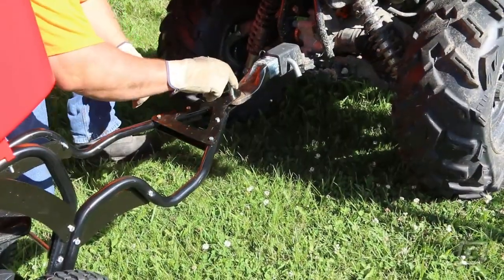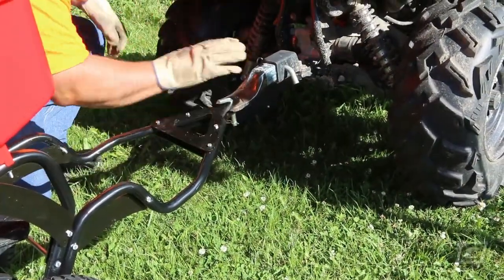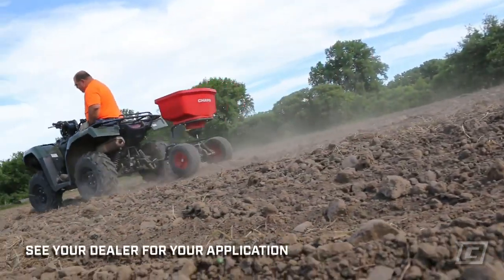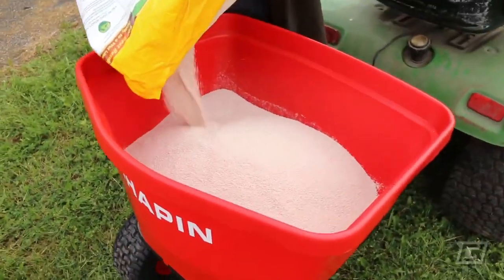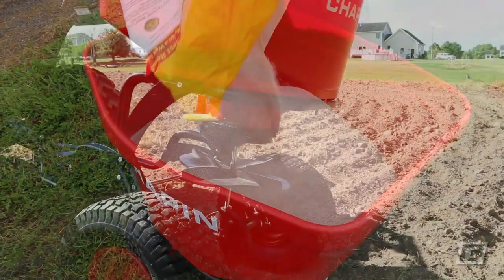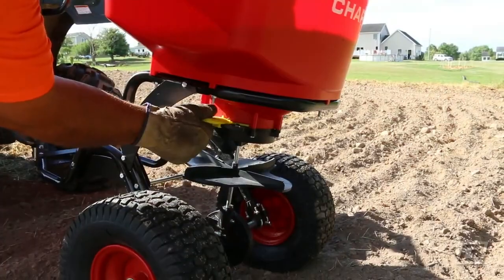The heavy-duty trailer hitch is compatible with most lawn tractors and may be used with ATVs and other utility vehicles as well. The large hopper makes filling a cinch, and the gate control provides 11 settings for easy and accurate application.